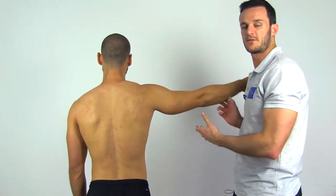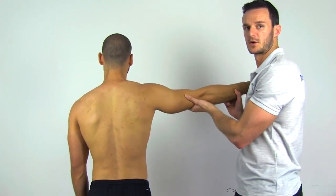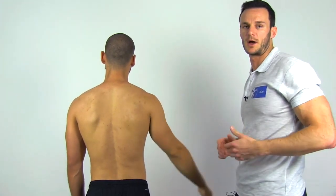This test is positive for full thickness tears of the supraspinatus and infraspinatus if your patient is unable to slowly control the downward movement — thus the name, drop-arm sign.